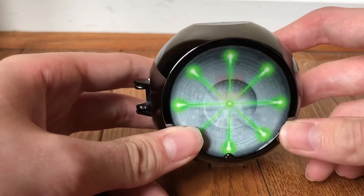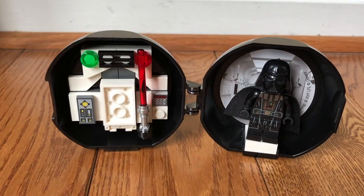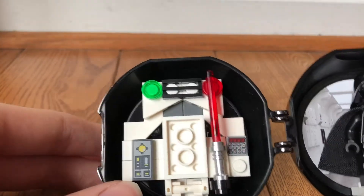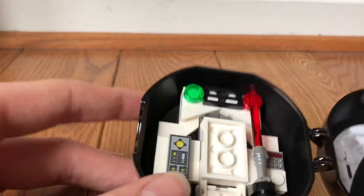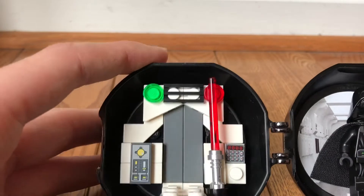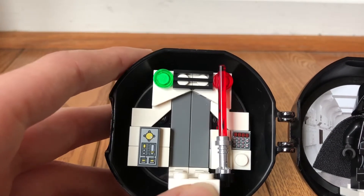When you turn it a certain way you can see the laser from the Death Star. Here is the figure. The little build here just has Vader's lightsaber, some control panels and stuff. I guess it's just — I don't know what you would call it — just a little build.